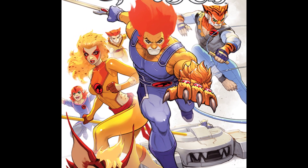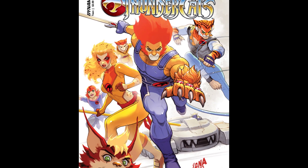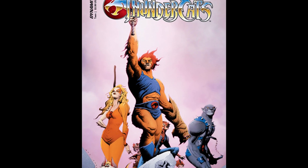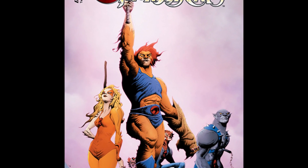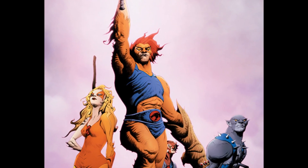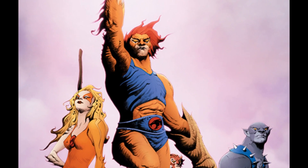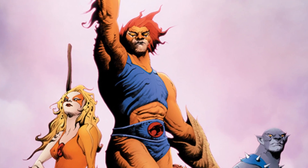Short summary: this is a reboot of the 80s ThunderCats cartoon. The first issue is very much in the tone of what they're doing over at Robert Kirkman's Skybound Entertainment — almost like a reboot of the whole ThunderCats franchise, starting with the pilot episode of the cartoon. If you've seen that five-episode series that started the whole cartoon, you kind of know what this issue is. And that's also kind of what I didn't like about it.